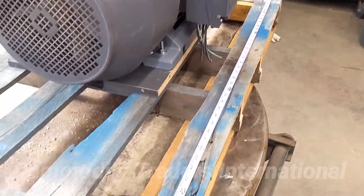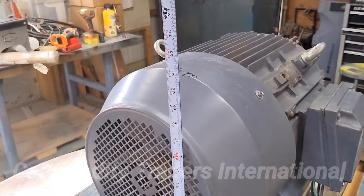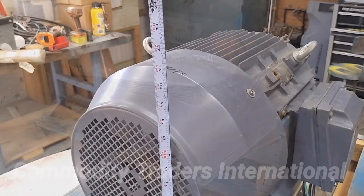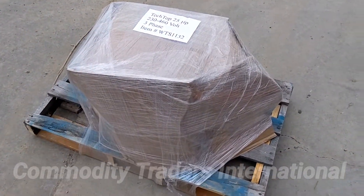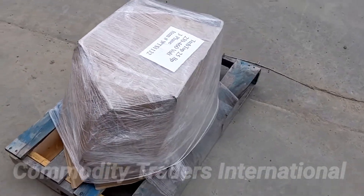The pallet is 40 inches wide. The overall height of the pallet is 22 inches. The final weight of the electric motor is 420 pounds for shipping.